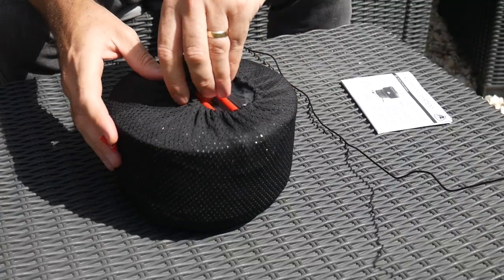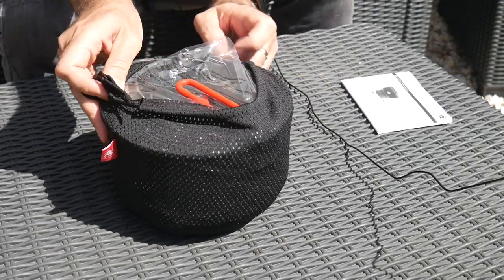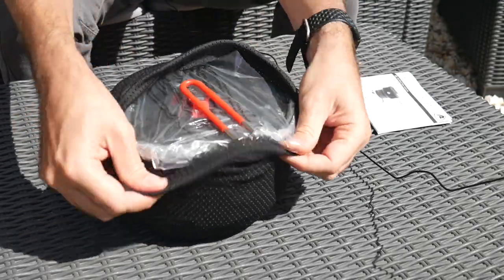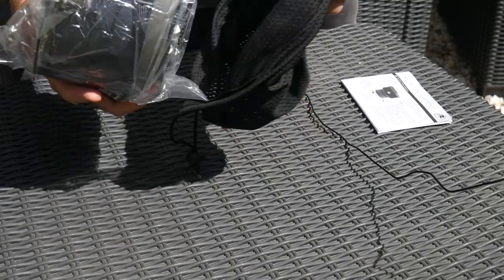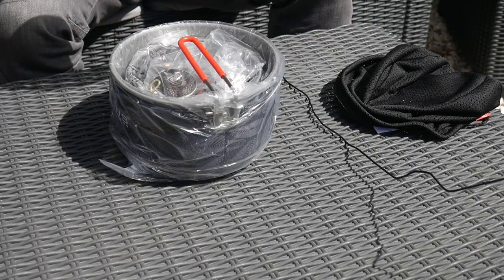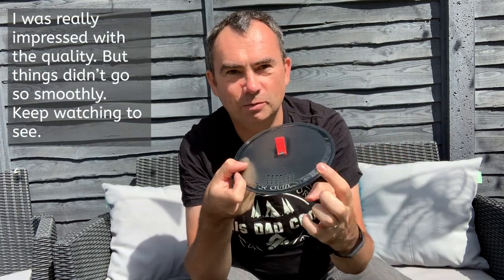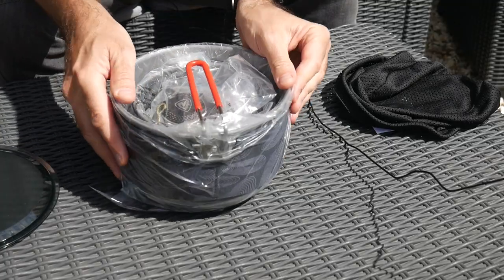Out of the box it comes in its own little mesh carry case, which is quite cool - this is the first time I'm opening it so it's still in its plastic wrappers inside. It's extremely lightweight. Here's the lid - a plastic lid with a little toggle on the top to open it and a little mesh there to stop it boiling over.